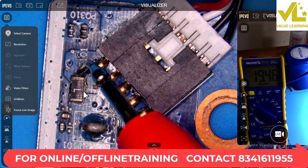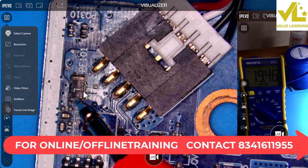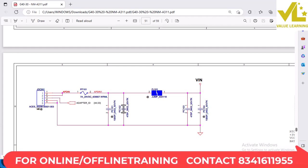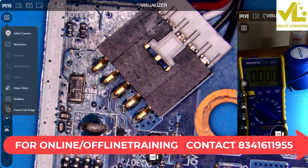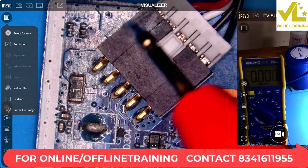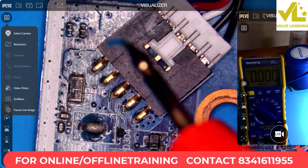Fuse output voltage is 19V. Next, after the fuse we have a capacitor — PC-101. We check the capacitor. The voltage reading is: plus side is 19.5V, minus side is 0V.